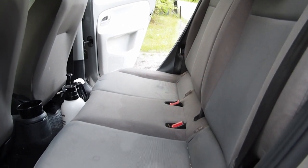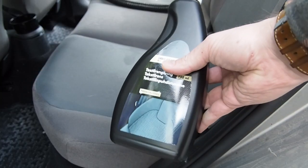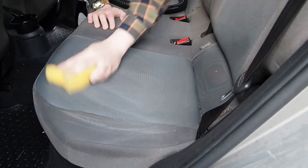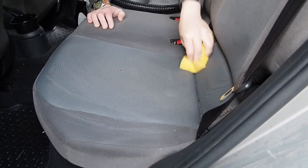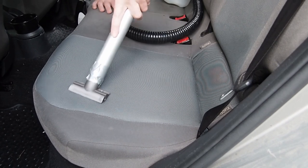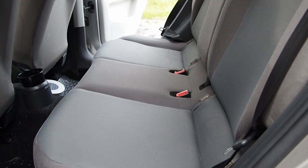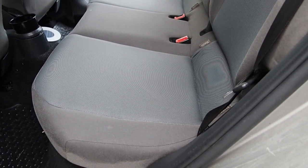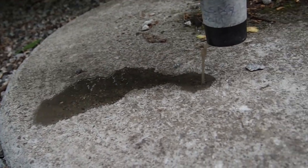These car seats are pretty stained so I would like to give them a good clean. I start with some water, then I am applying a car seat cleaner before working it in with a sponge. Lastly, the water is sucked out with my new tool. And as you can see the car seats now look great. Looking at the water that comes out, you can see where all that dirt went.